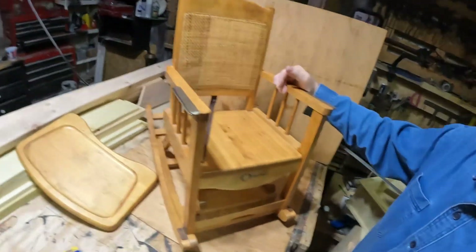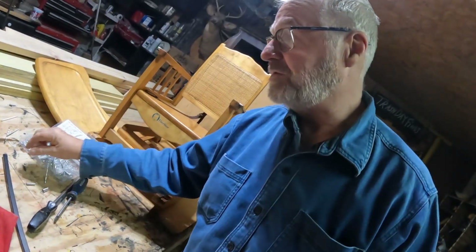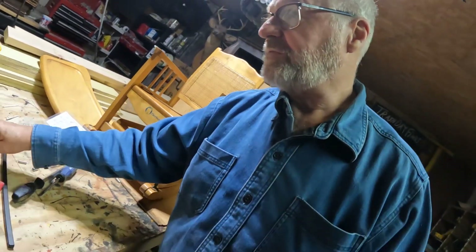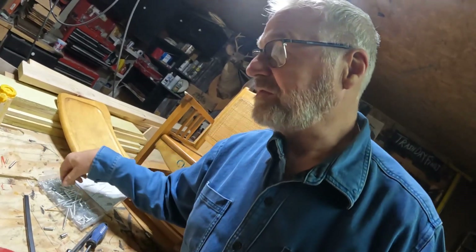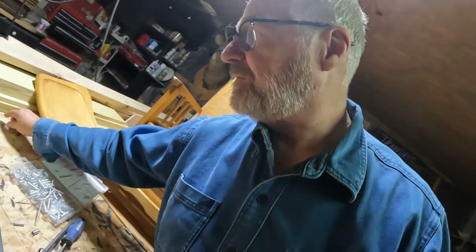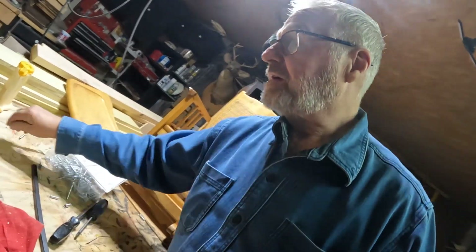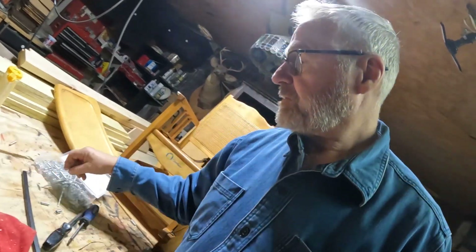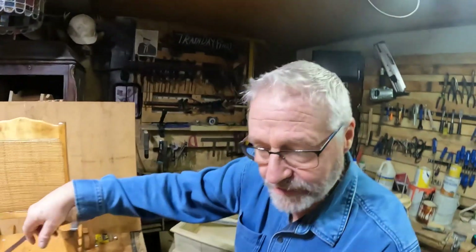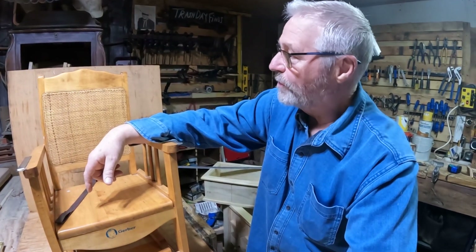I love finding stuff on the curb. Good stuff. I don't like finding junk. I leave the junk. Leave the pressed wood. I like looking for the good furniture. I get excited. Actually, I feel a little empathy for furniture sitting on the side of the road. Nobody wants to take care of it. They don't want it. It's just junk to them. I get a little misty-eyed. I say, come to me, furniture. I will rescue you.